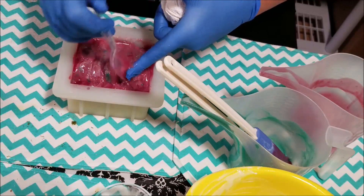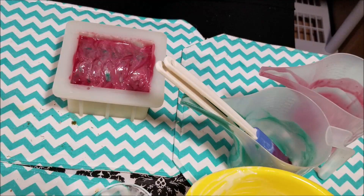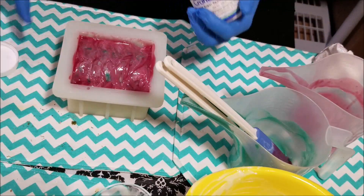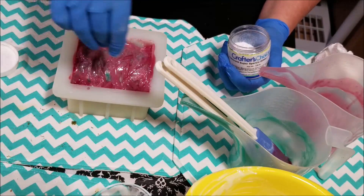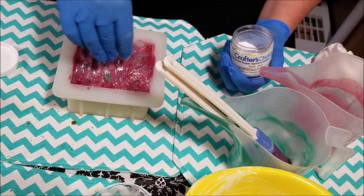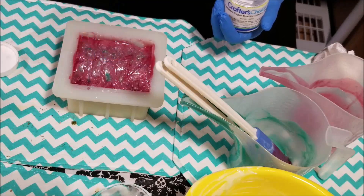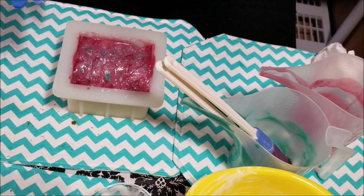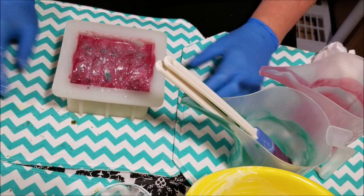We'll go ahead and put the last dab in there. Let's see if glitter can't fix this a little bit, shall we? I know some of you guys will be like 'yay, you should put glitter on.' So there we go — a little bit of glitter — and then we'll see how this monstrosity of a gardenia soap turns out.